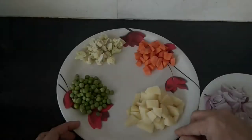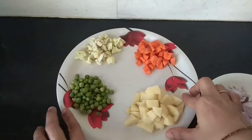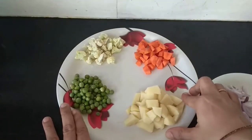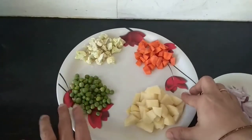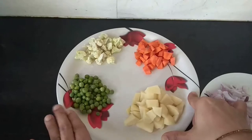I have a potato. I have a green piece. I have a fresh green piece. I have a cauliflower and a carrot. I have a potato processor.